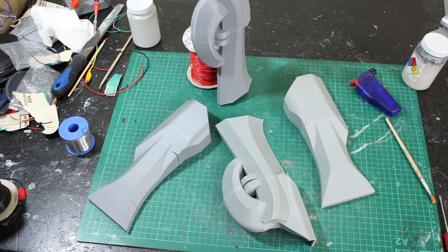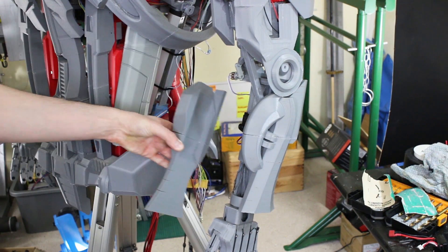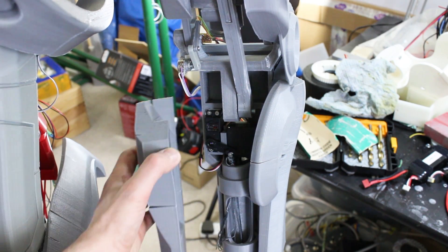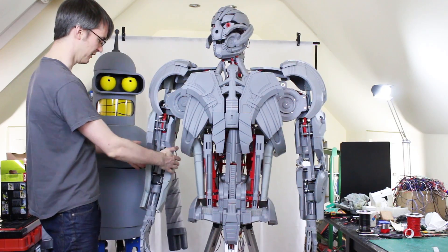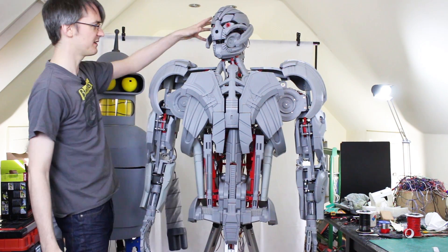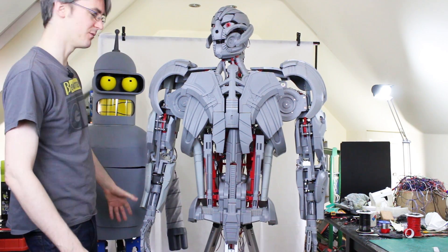Let's see how those fit on the forearms. There's the outer forearm piece and that's the inner forearm. I need to move this servo cable so it goes through the hole in the back of the arm, but that should fit on there quite nicely, and there's clearance so that servo horn can turn inside it. I think those arms look all right proportionally. Now that the torso is wider, we'll come back to the head and shoulders in a bit.